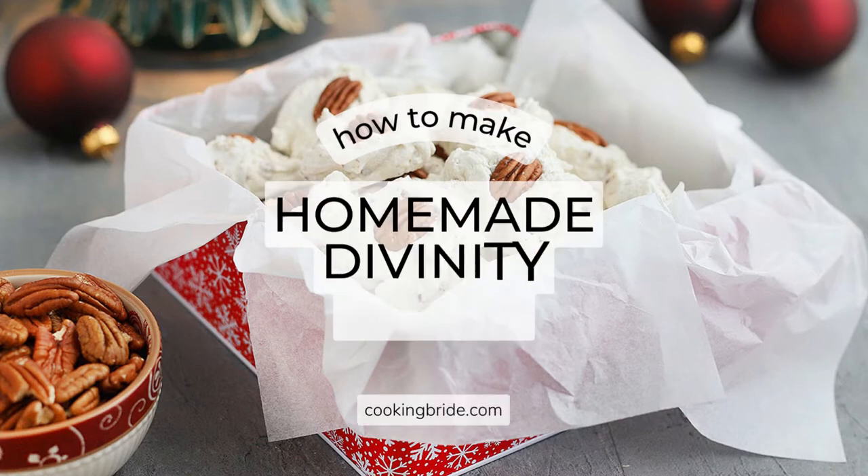Hey friends, who's hungry? Satisfy your sweet tooth this holiday season with a batch of pillowy soft homemade divinity candy.